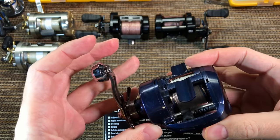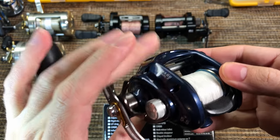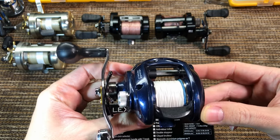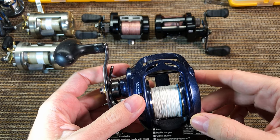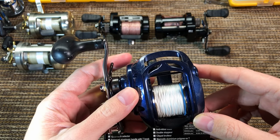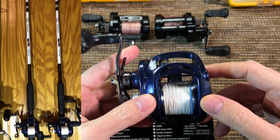I think it has a pretty cool design if you're a fan of this color, which I'm not. And if you're wondering why the white color braid, these are paired with my white Aglistic Striper rods, so it had to match.